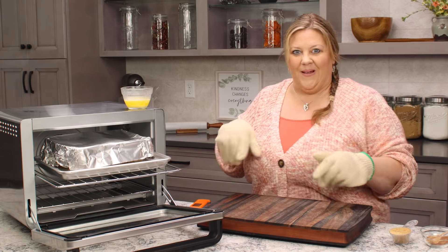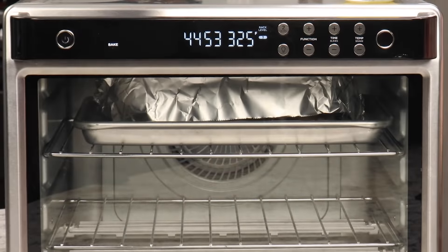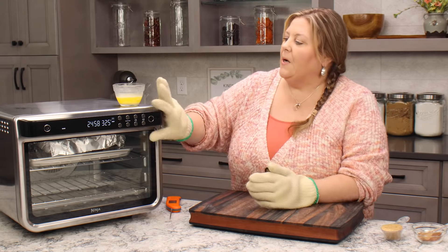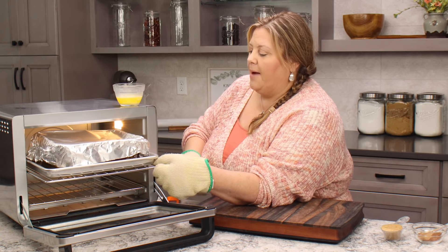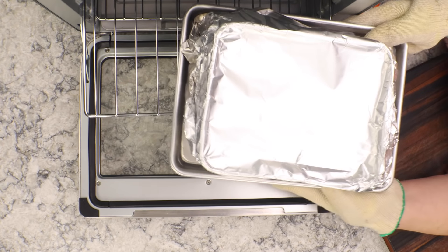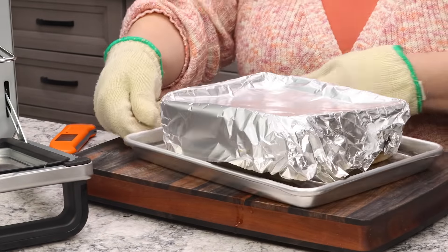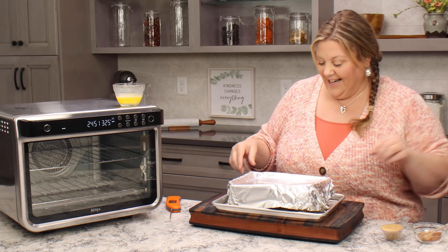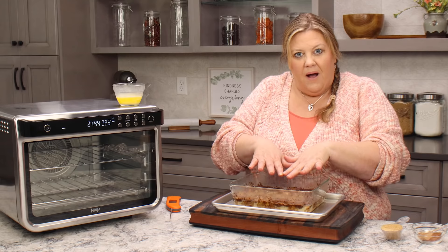We're not even within 15 or 20 minutes of being done, so I'm not ready to mix up that special topping quite yet. We're gonna go back in — I'm gonna go another 20 minutes and then we'll check it again. This time I'm gonna bring it all the way out. I'm hoping it's ready for this special topping that I like to put on — it's totally optional, but oh my gosh it's delicious.